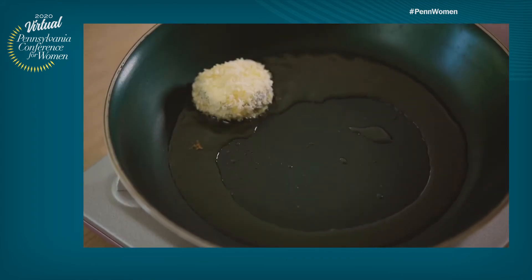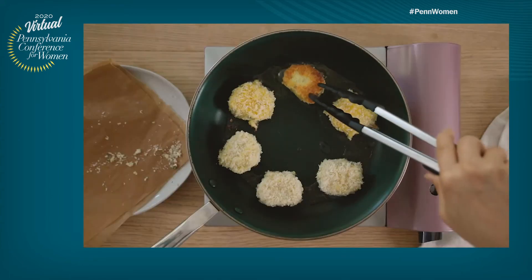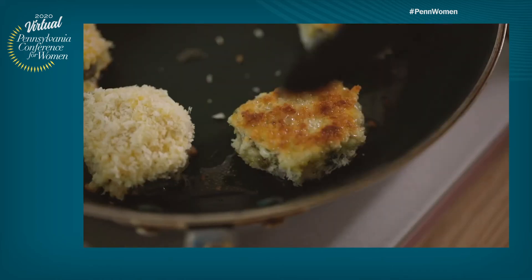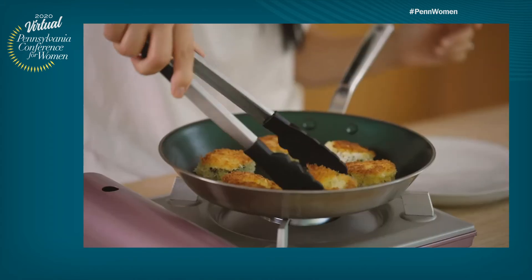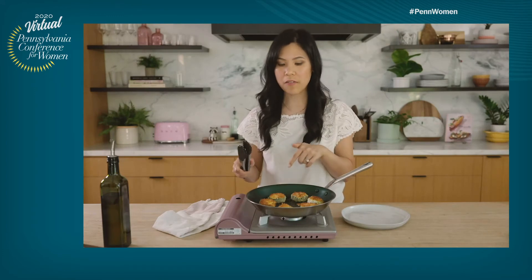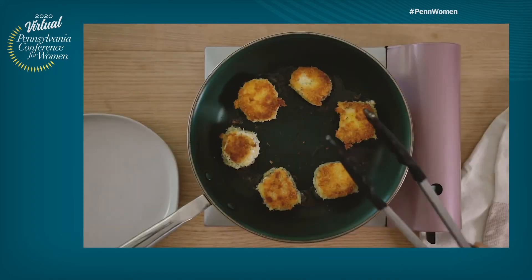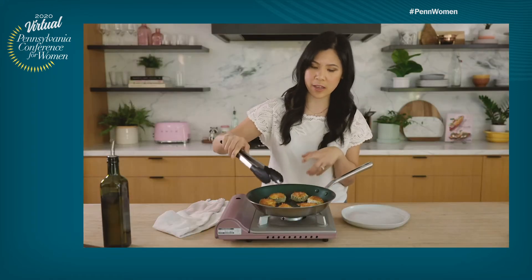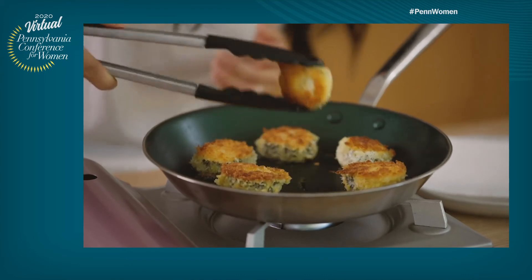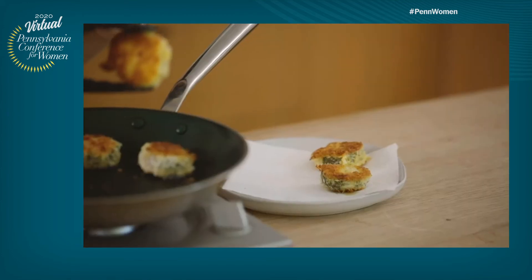We'll just pan fry each side for about two to three minutes until it's nice and golden brown. Once it's done, just take it off and set it aside. It's a beautiful golden brown — that's exactly what we're looking for. Towards the last minute, definitely turn off the burner if you don't want it to burn. If it's going too fast, you can adjust the heat accordingly. I'm going to turn it off and just let the residual heat finish this up. Now I'm just going to pull it off and transfer it to a plate lined with paper towel to absorb any excess oil.